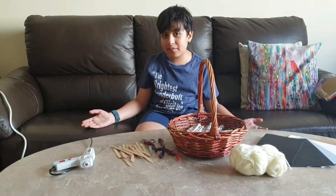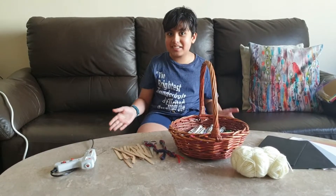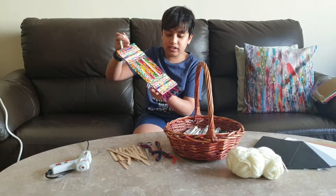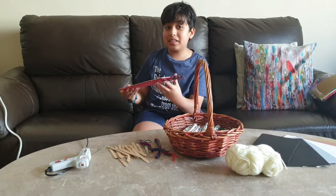Hello and assalamu alaikum everyone, welcome back to our channel, Haminator and Mominator. Today we will be making this awesome popsicle stick doodle wall hanger decoration. It's really simple to make.